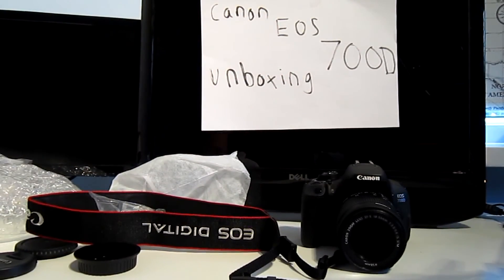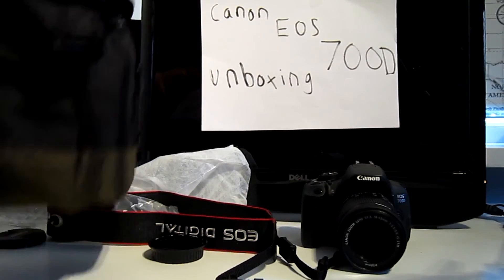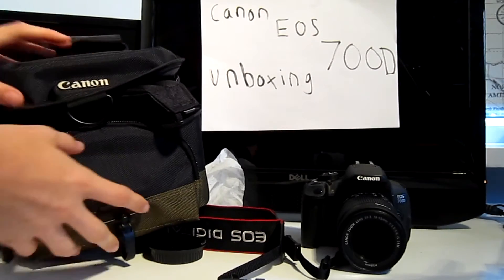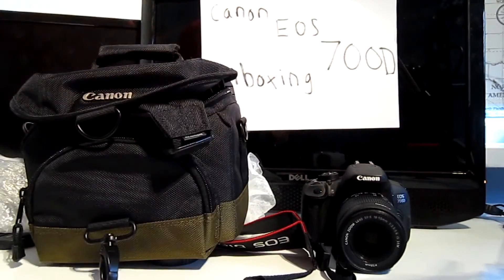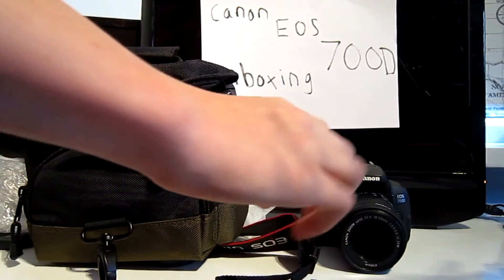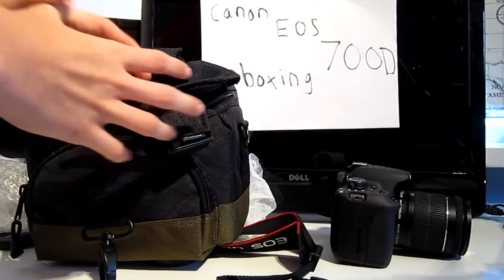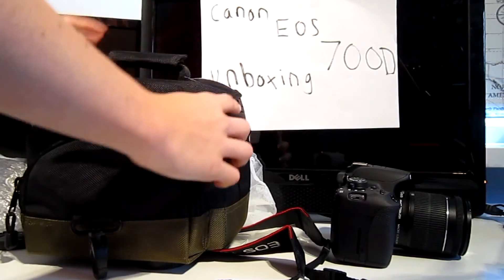That should be about it guys. That is my new camera setup — the Canon EOS 700D. Hope you enjoyed my first ever unboxing. If you did, be sure to leave a like rating. If you want to see more unboxings, or a full review of this camera, leave a like rating and subscribe if you're new to the channel. I'd really appreciate it, and if you want to see some test shots from this camera, stay tuned.